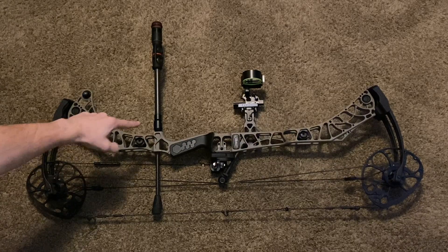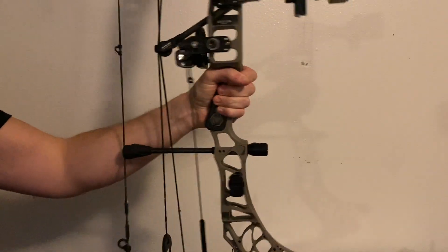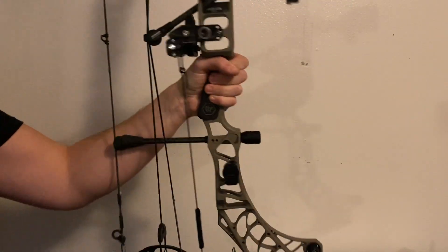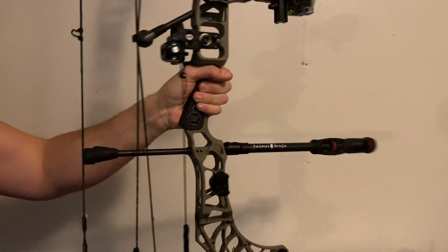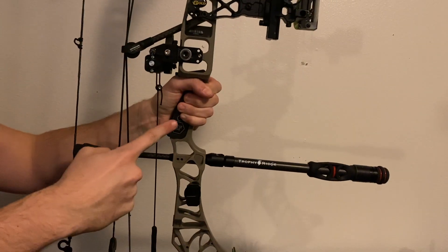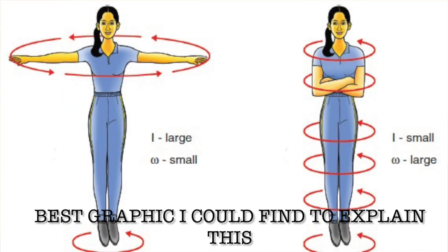First of all, what is a stabilizer? A stabilizer is a long rod that extends out from the riser of the bow. It works by putting weight away from the axis of rotation, which in this case is my hand holding the bow. That makes the bow more resistant to rotation because of the conservation of angular momentum. Angular momentum is determined by an object's mass, velocity, and how far the mass extends away from the point of rotation. The nearer the mass to its axis point, the greater the velocity — or in other words, the longer the stabilizer is, the more effective it is.